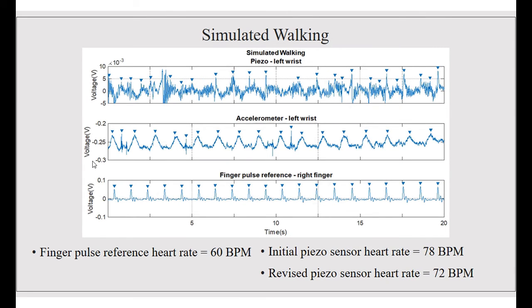For the simulated walking graph, we left the right arm motionless while swinging the left arm. As you can see, we were not able to correctly identify the peaks on the piezoelectric wrist sensor, but we were able to correctly identify the peaks on the accelerometer. According to the finger pulse reference, the heart rate was 60 beats per minute. The initial piezo sensor heart rate was 78 beats per minute, and the revised piezo sensor heart rate was 72 beats per minute.